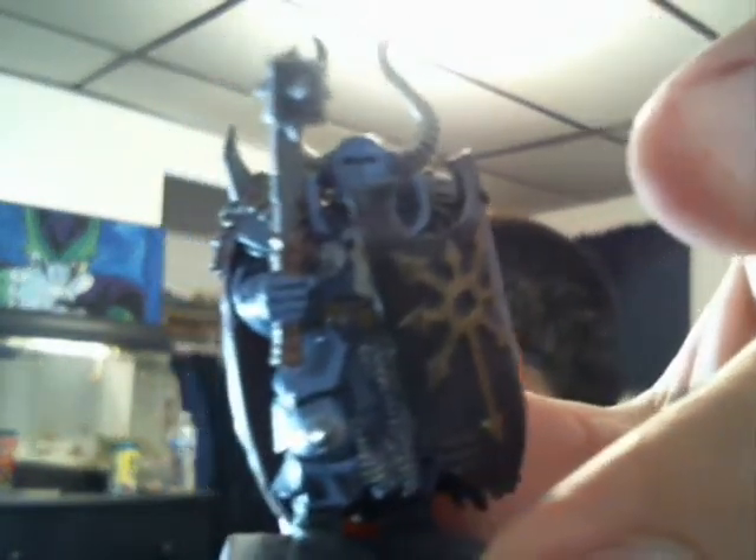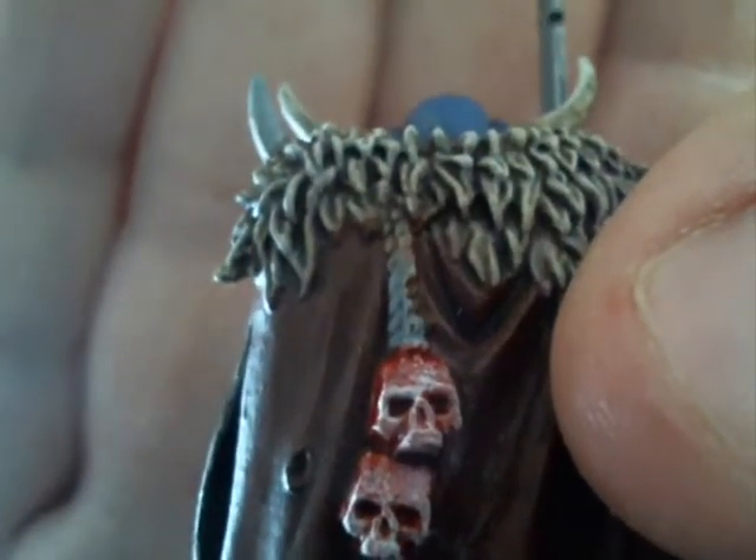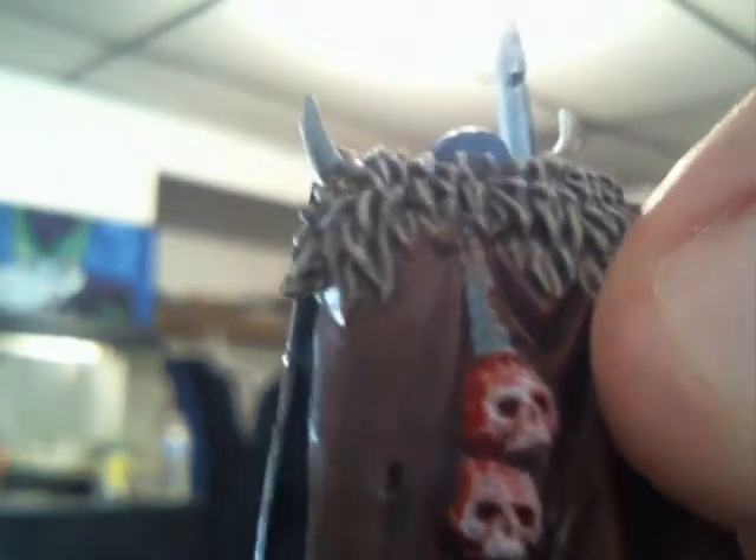I've been working on the recent two Warriors of Chaos models. I'm almost done with them — just some cleanup and edging, maybe less than five minutes of work. I did something really cool with the skulls: I painted them white, used Blood for the Blood God on them, then did a dry brush of white to bring them out a little bit. I feel like they were freshly harvested skulls — there's blood on them, but some of the bone coming through.